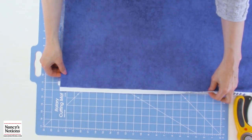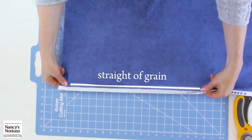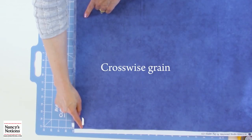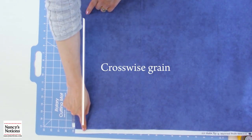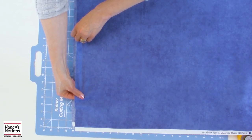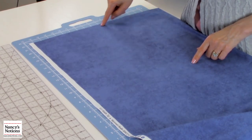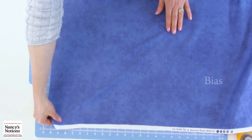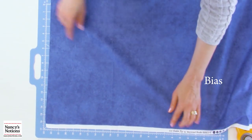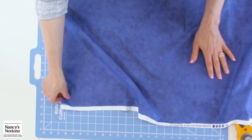I'm going to quickly review grain lines in fabric. A straight of grain runs parallel to the selvage, and there's very little stretch — almost none at all. Many quilting patterns call for cross grain cuts, which run perpendicular to the selvage edge, and those have a little bit more stretch. The bias runs at an angle to both the straight of grain and the cross grain, and you can see how much it really does stretch out — the same amount of stretch from edge to edge.